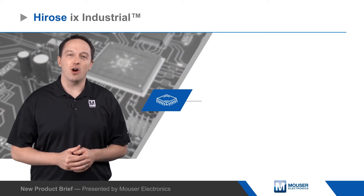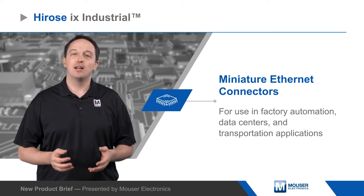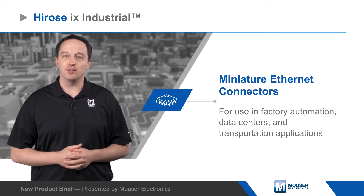Hirocy iX Industrial Connectors are new, standardized miniature Ethernet connectors for use in factory automation, data centers, and transportation applications.